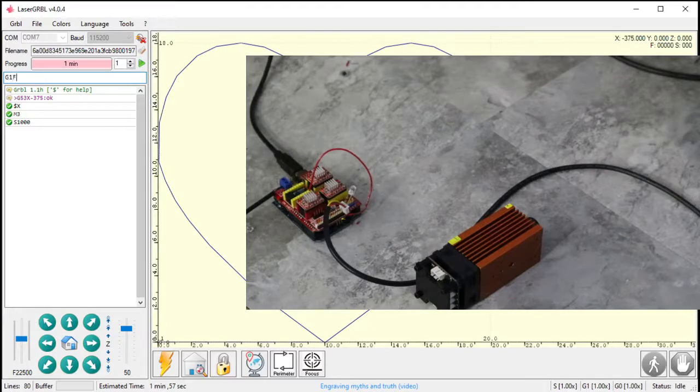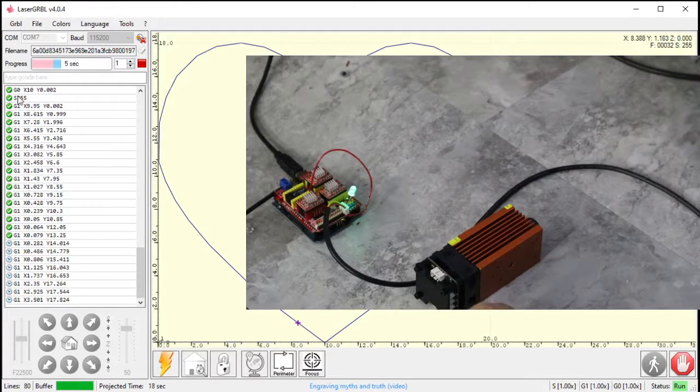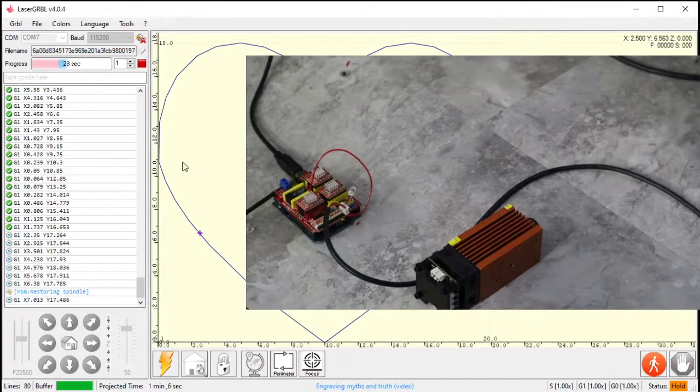When I type G1 F500 (move at feed rate 500), the light turns on. The laser only activates during feed rate move commands — not at max rapid speed — because the laser doesn't need to be on while the machine is jogging. Then I hit play on my program. It's set to S255, about quarter brightness, and the LED is on. When I hit pause, the laser turns off — which is exactly what we want. Resume and the laser comes right back on.